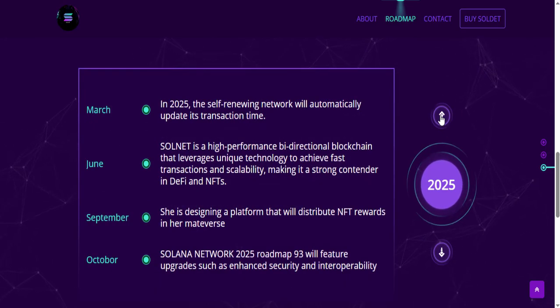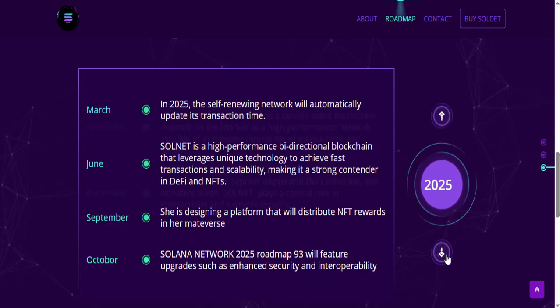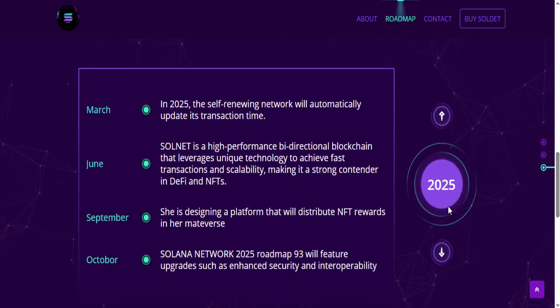In March 2025, the self-renewing network will automatically update its transaction time. In June, Solnet is a high-performance bi-directional blockchain that leverages unique technology to achieve fast transactions and scalability, making it a strong contender in DeFi and NFT. In September, it is designing a platform that will distribute NFT rewards in its metaverse.